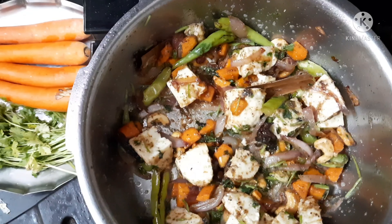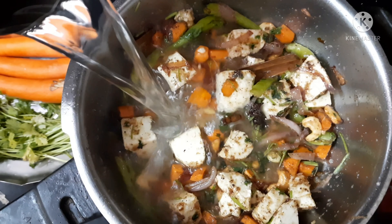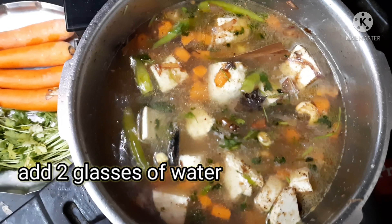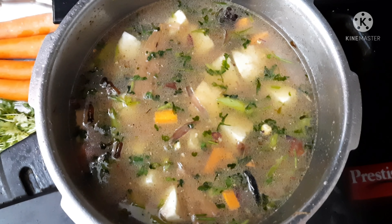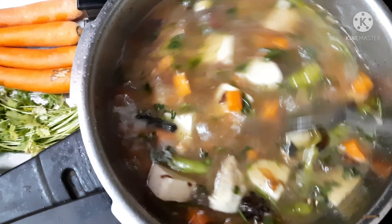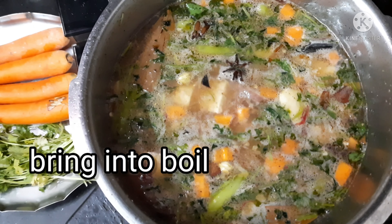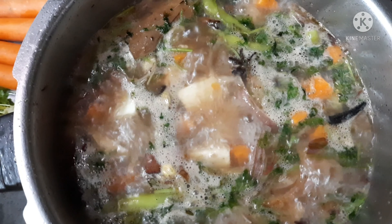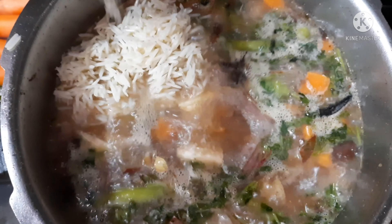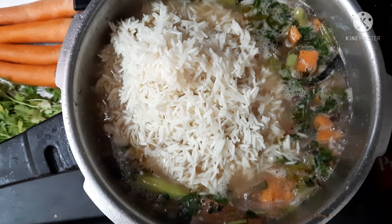For one glass of rice, I am taking two glasses of water. After adding two glasses of water, I am adding the soaked and drained basmati rice to the water and letting it come to a boil.